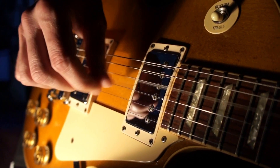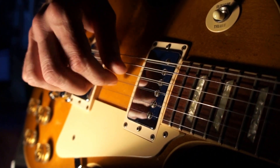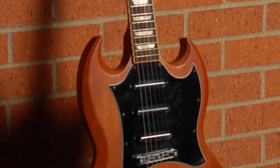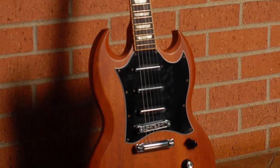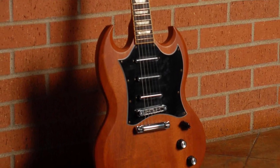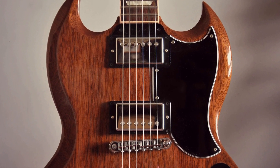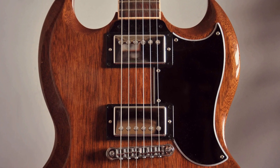However, the SG quickly gained popularity among players who appreciated its fast neck and high-output pickups, which allowed for a powerful and aggressive tone. The early days of the Gibson SG were characterized by a focus on innovation and experimentation, as the company continued to refine and improve the model over the years. Today, the Gibson SG is considered one of the most iconic and recognizable electric guitar models in the world, and continues to be a popular choice among players of all genres.